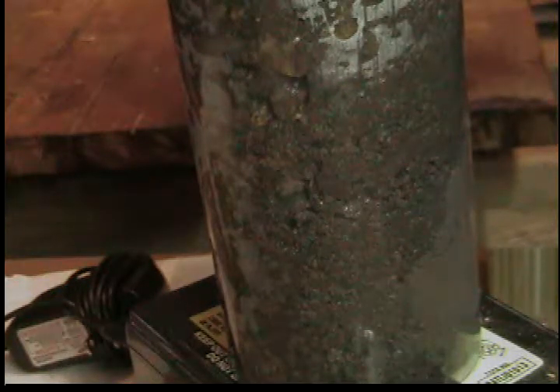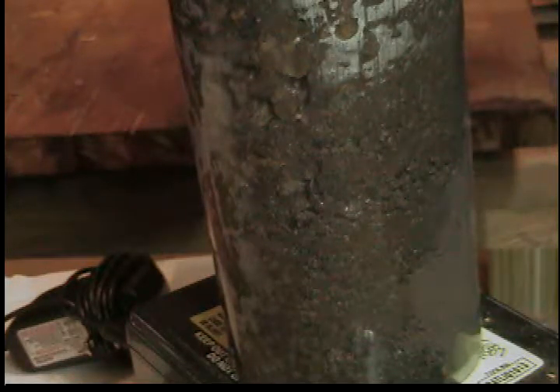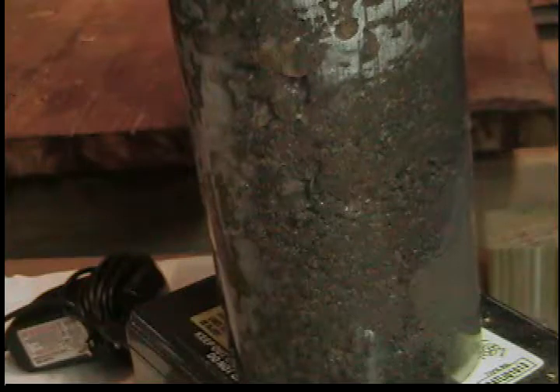Pour in a little more water. Again, you can see it moving down slowly through capillary action. I'll turn the cylinder around a little bit here so we can see some other sides of it. This side over here must have had some finer dirt settled into the bottom of it, as it's wetting slower.